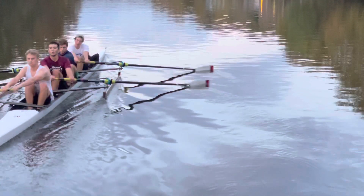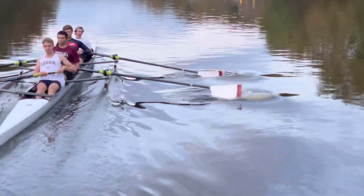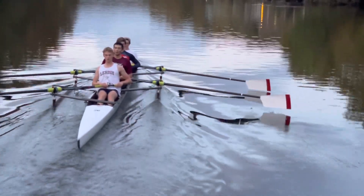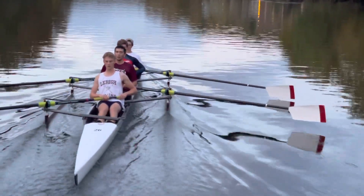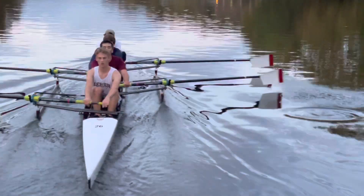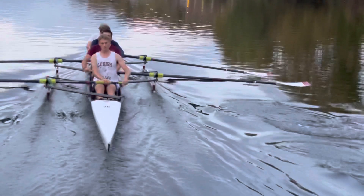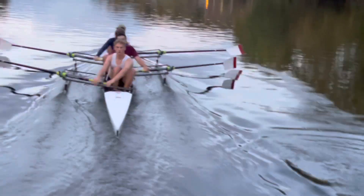Good catch though, Henry. Blade angles are better when you have proper handle heights. Too close to the water, bow — see that right there? A little more compression, three, then bow. So I have to adjust some rigging.